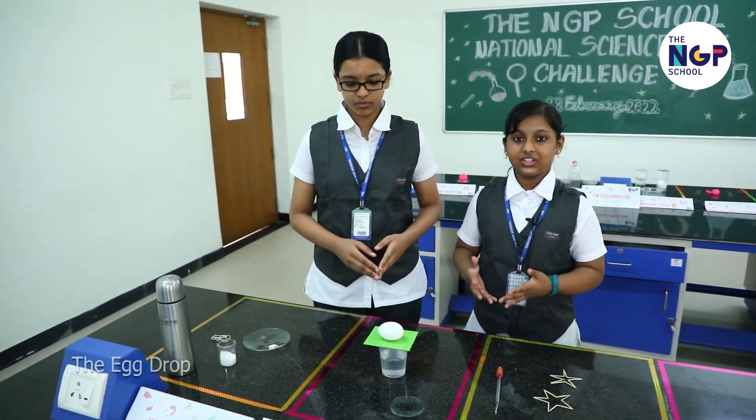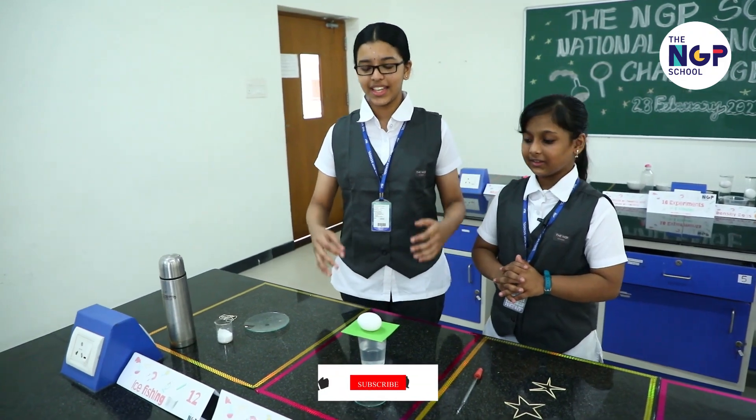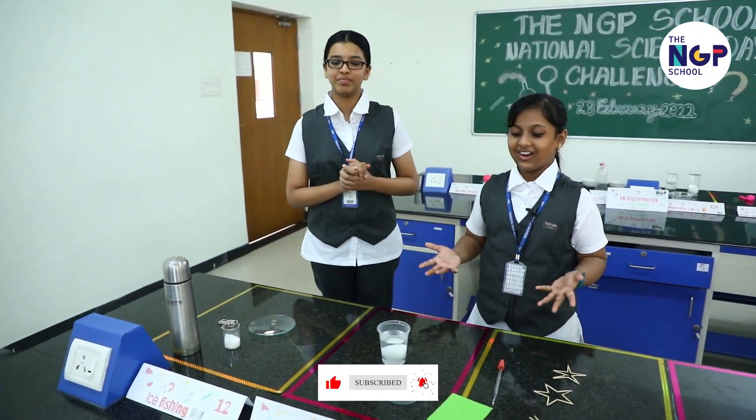Here's another experiment on inertia. Place an egg on top of a card and now Dikshita is going to flick it. Here we go. It works. Great.